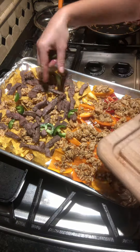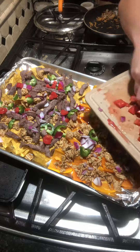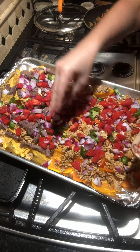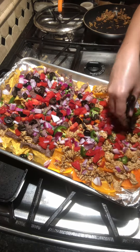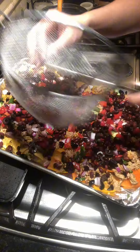Load it up — you want every bite to be delicious. Add those jalapeños, that red onion, the tomatoes. Then put on the olives next. After the olives, get a can of black beans, rinse and drain them well, and put those on top too.